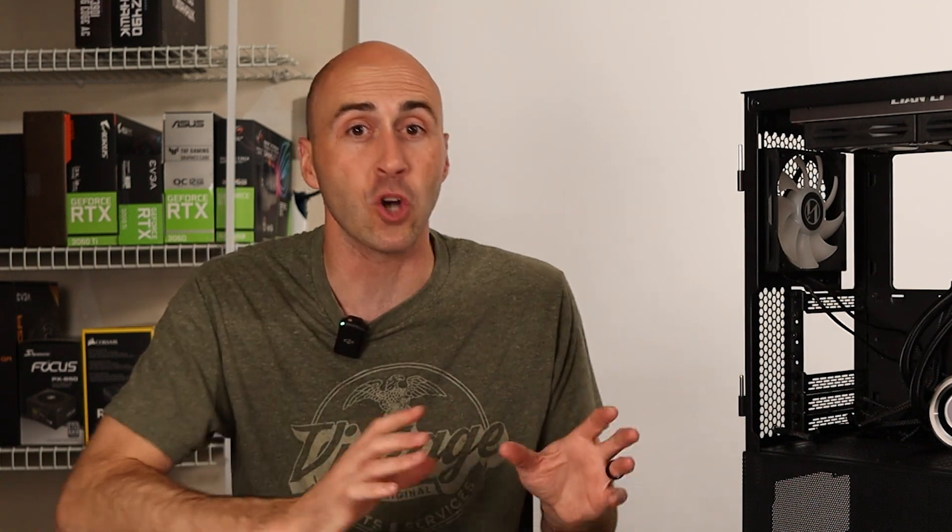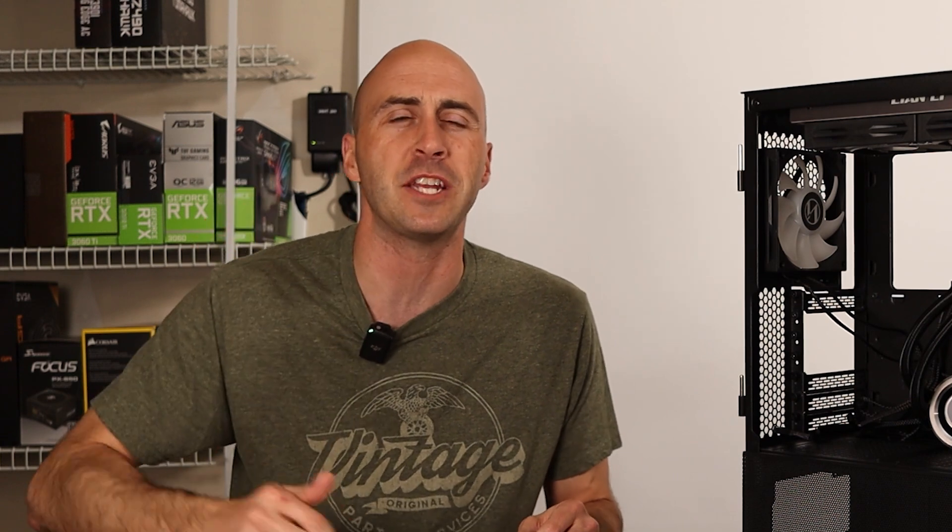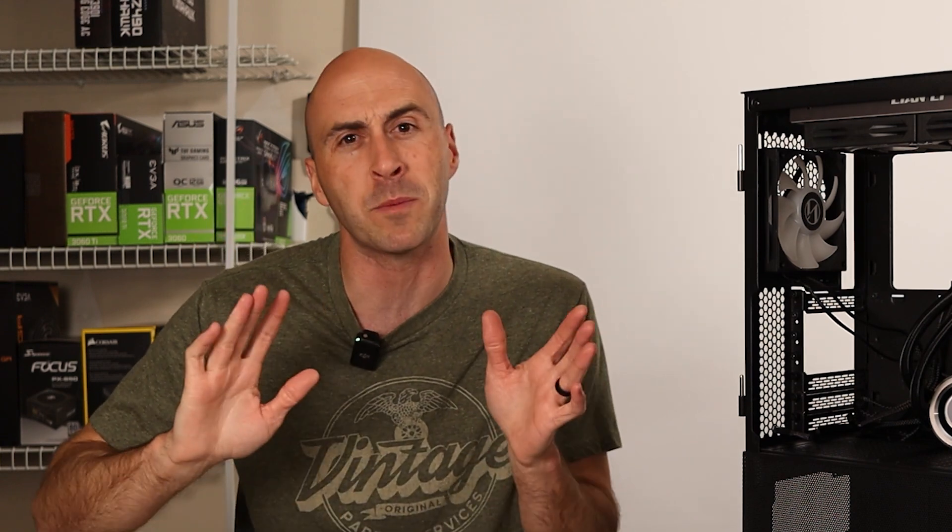That was everything that initially started in this system. If you want a little more detail, I'll leave the video down below — but please don't judge me on it. It's one of my earlier releases, so I'm not as comfortable in front of the camera as I am now.